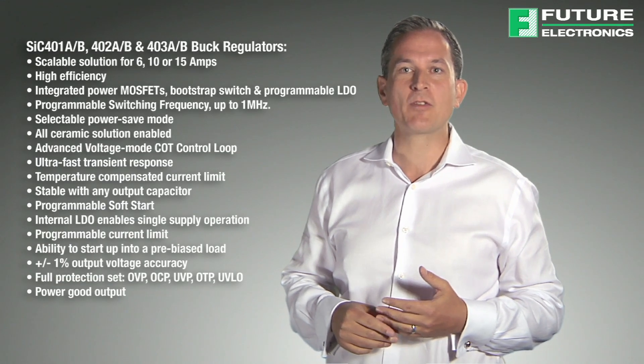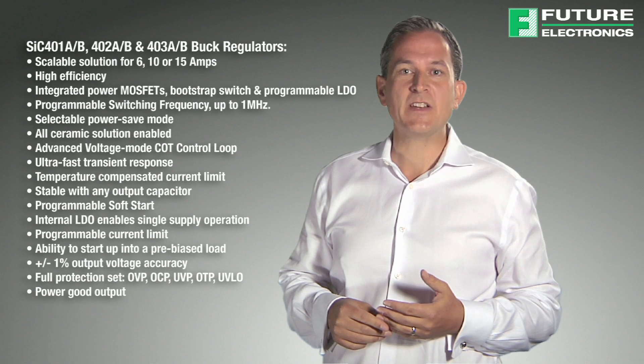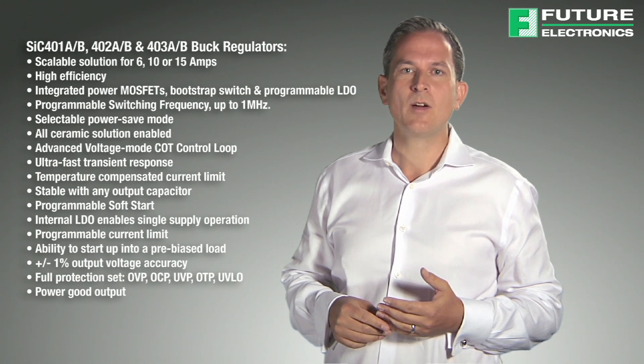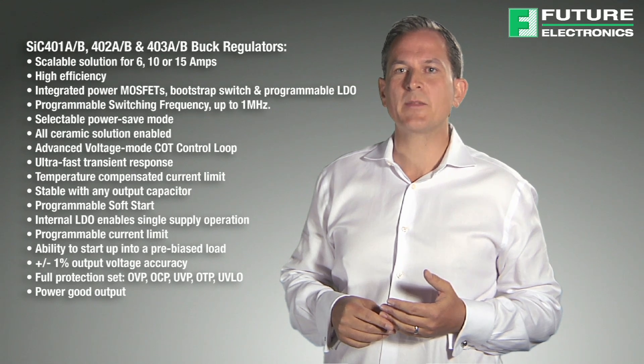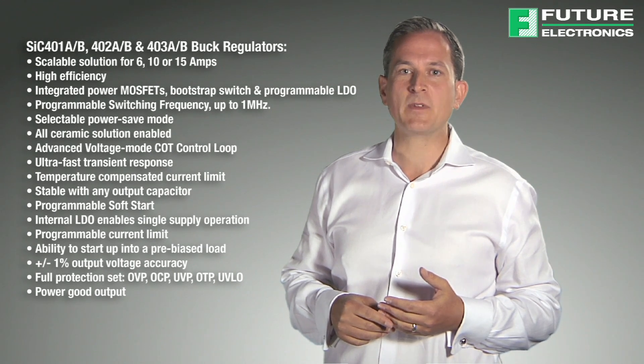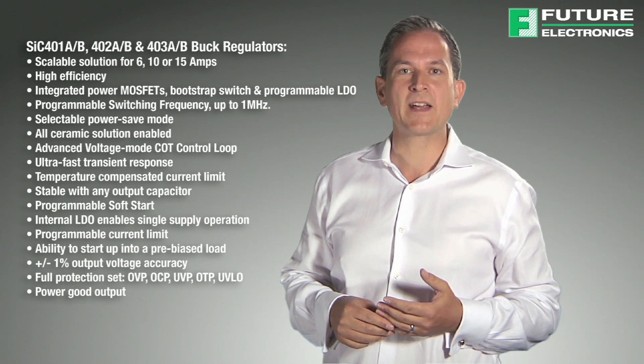The Vishay SIC401AB, 402AB and 403AB are standalone synchronous buck regulators that feature integrated power MOSFETs, bootstrap switch as well as a programmable LDO in space saving pin packages. These buck regulators can operate with ceramic capacitor solutions and can operate at a frequency of up to 1 megahertz.